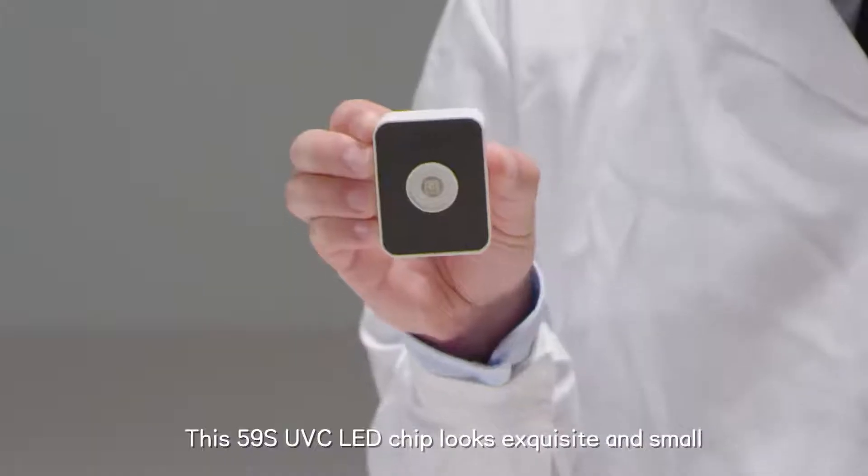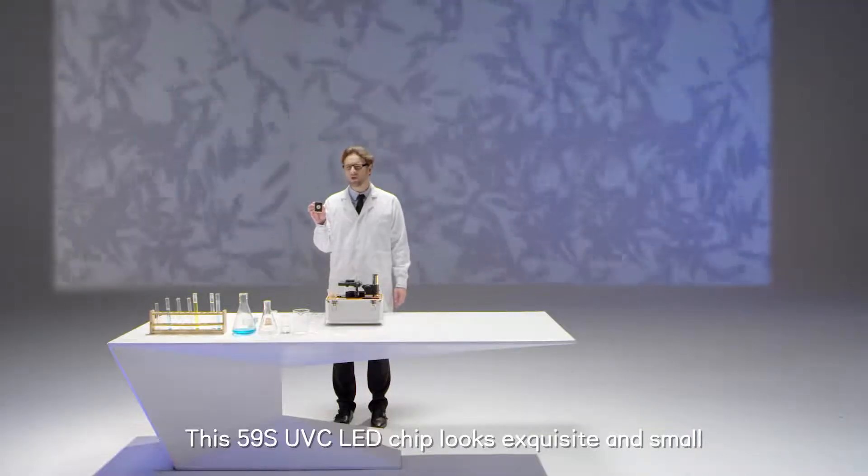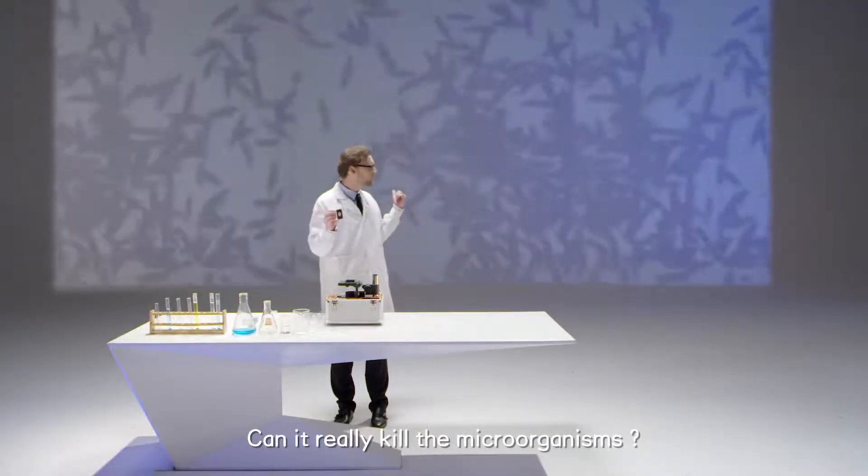This 59S UVC LED chip looks exquisite and small. It can really kill the microorganisms.